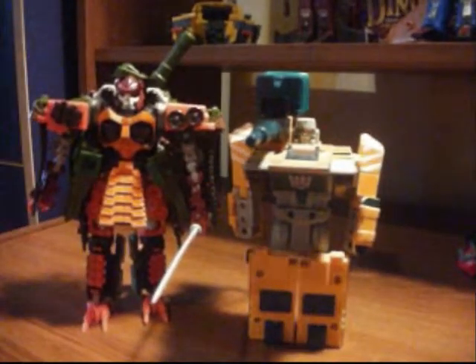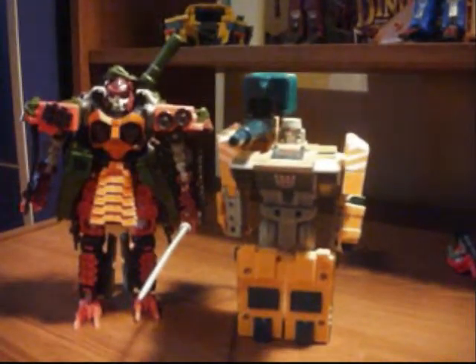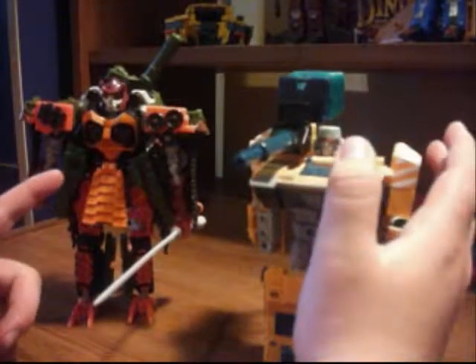Here is Bludgeon in his robot mode. Comparing him to Bludgeon now — the Bludgeon from Revenge of the Fallen Nest in Global Alliance — you can see a difference height-wise, yes, and design-wise, definitely yes. This guy has a huge Decepticon symbol, while this guy has it only right there.